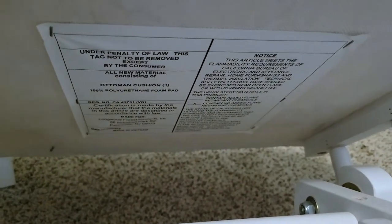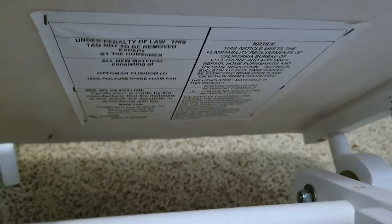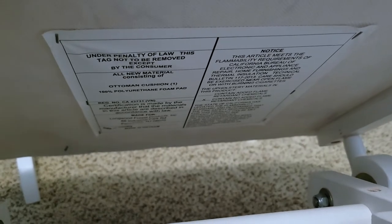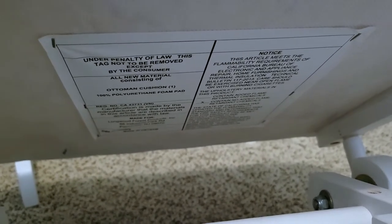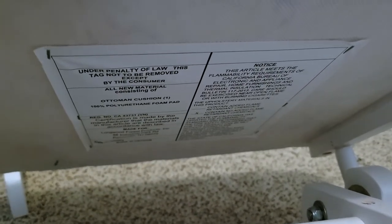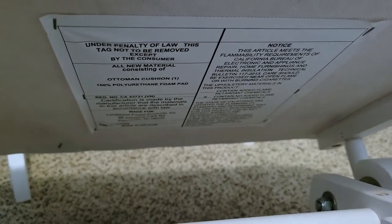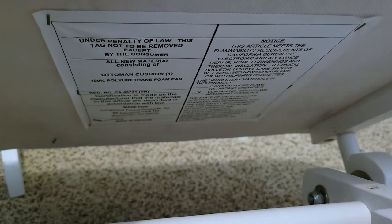You were able to purchase a warranty, so if I had told them it was broken — it broke basically right after I got it when my husband sat on it — they probably would have replaced it, but I didn't purchase the warranty. It tells you it's made with an ottoman cushion and 100% polyurethane foam pad.